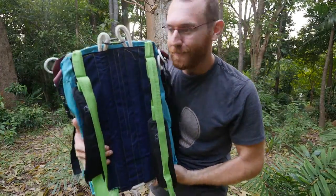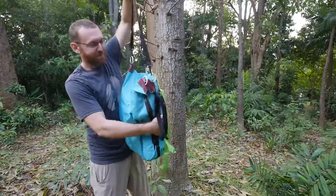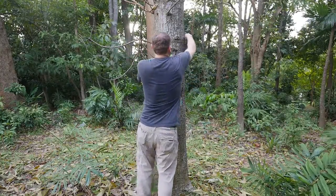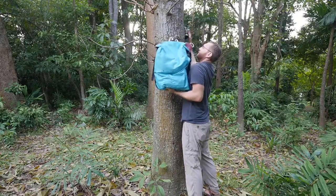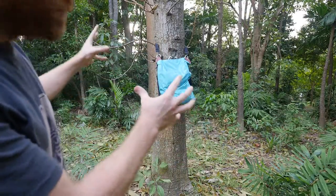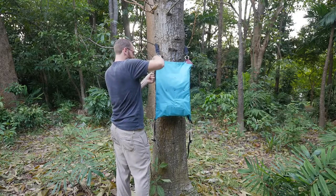Without further ado, let's open this up. I'm going to find a nice tree — there's a cool cannonball tree here with little baby cannonballs on it. I take this camera strap — the same kind I ripped the others off of — swing it around the tree, and the whole backpack hangs up right like that. It's now in position and ready to deploy. There's a velcro closure at the top; I'll keep that closed while I undo the side zippers.